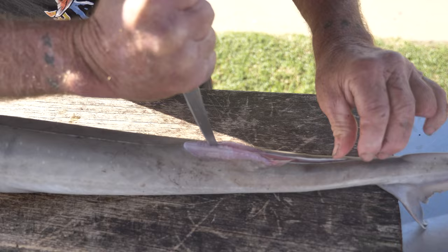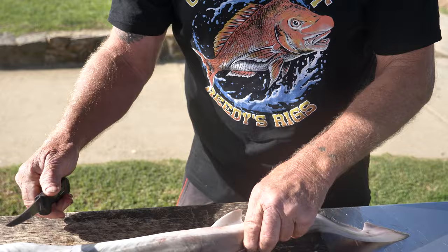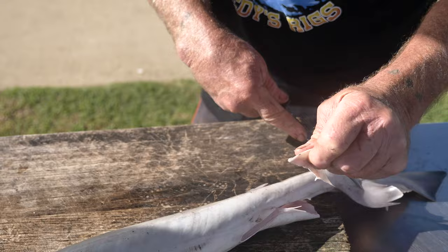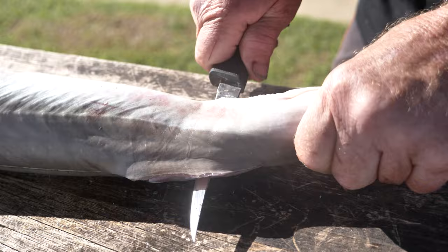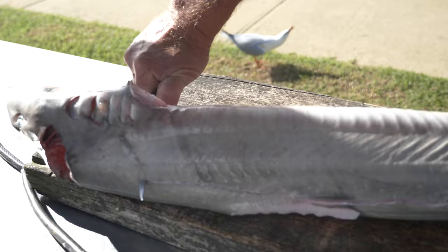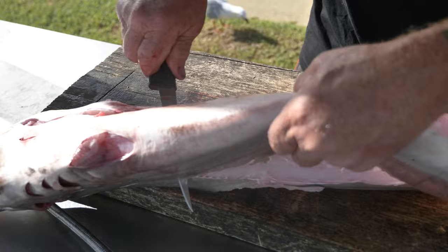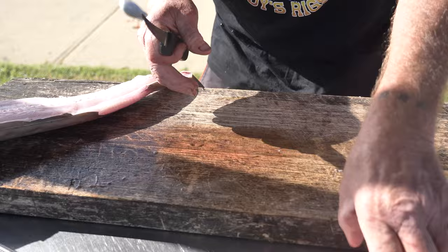That'll take it through to the other side, then we'll turn him on his side. I've missed a fin there but we'll get it off. Put him on his side like that — you've got his backbone there, see? You just go hard along his backbone like that. This is where the sharp knife helps. We'll just go behind the gills — and there's one fillet there.